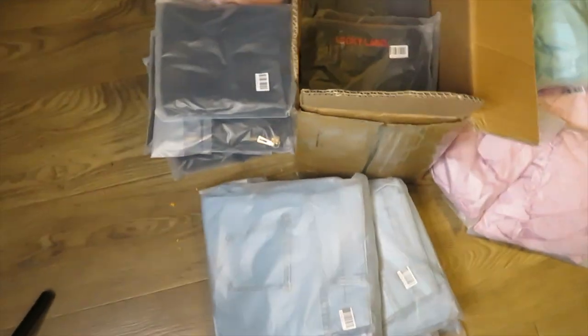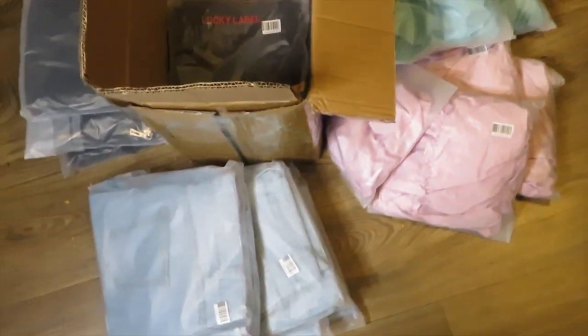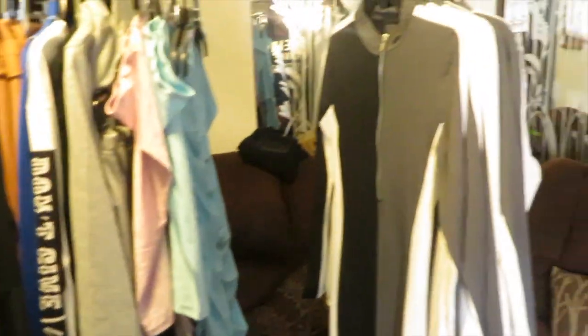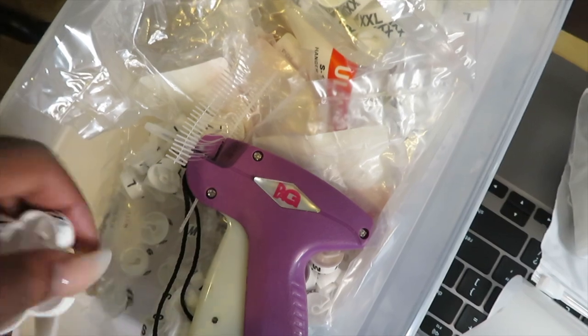Hi guys, welcome back to my channel — and if you're new, hi, I'm Sen. In today's video I'm going to be showing you guys basically how I label and get my clothes ready to be packaged and sent to you guys, whoever ordered from me. I'm showing you how to take them from the box and put them onto my little clothing rack, label them, and all the other good stuff.